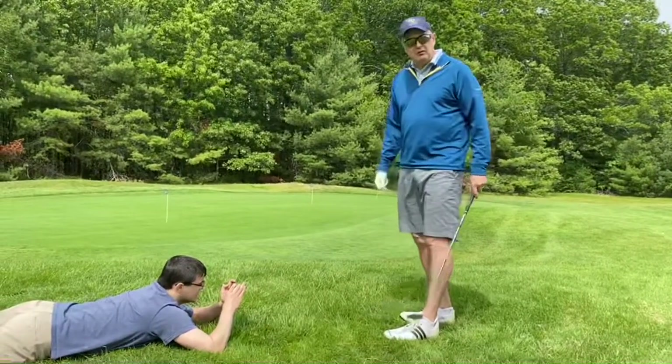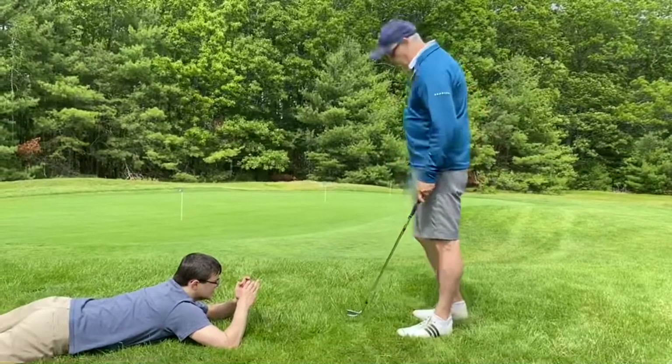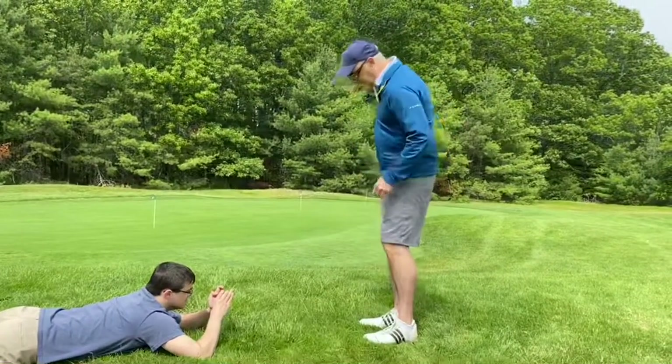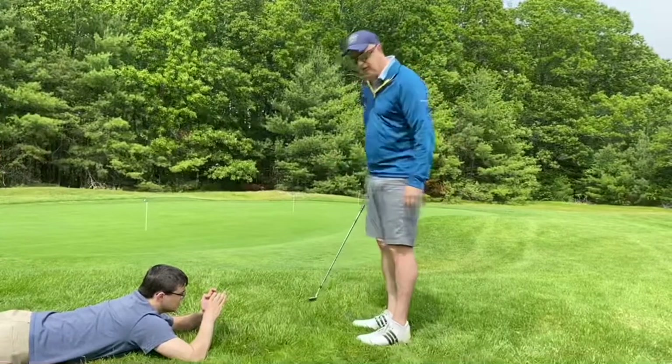So this is challenging anybody's skill level, including mine, believe me. And what I'm going to do here is let this club do the work for me — all I need to do is make sure that I get a good acceleration through this shot.